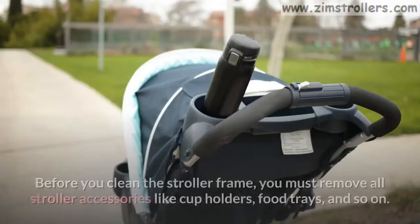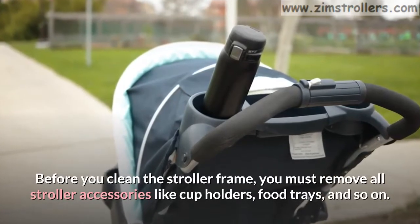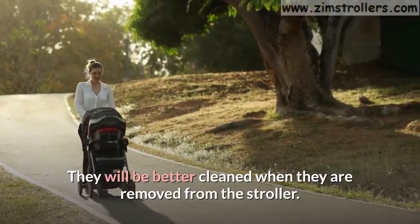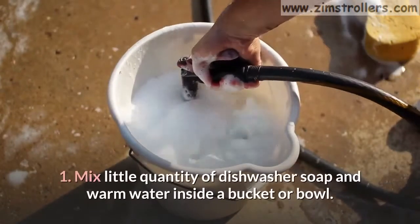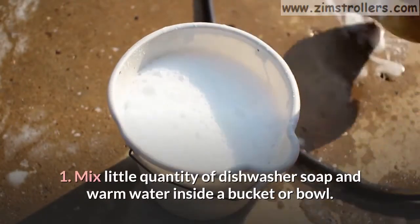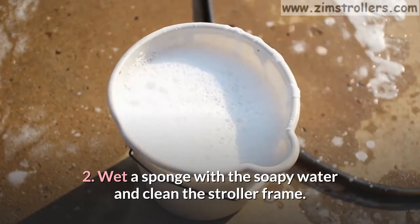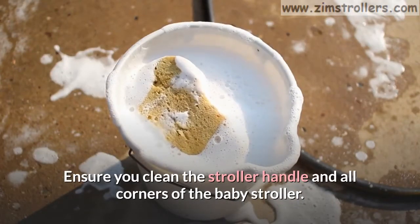Stroller frame. Before you clean the stroller frame, you must remove all stroller accessories like cup holders, food trays, and so on. They will be better cleaned when they are removed from the stroller. Follow these steps. Step 1: Mix a little quantity of dishwasher soap and warm water inside a bucket or bowl. Step 2: Wet a sponge with the soapy water and clean the stroller frame. Ensure you clean the stroller handle and all corners of the baby stroller.